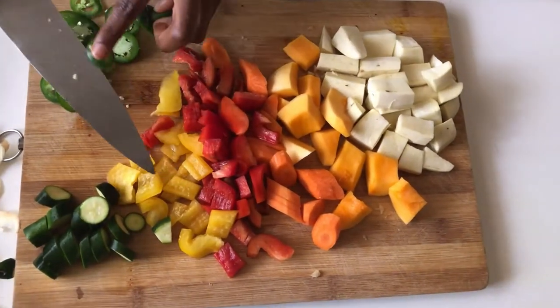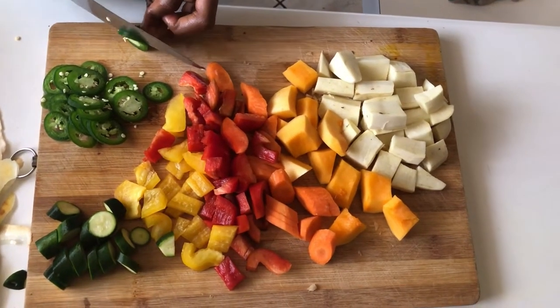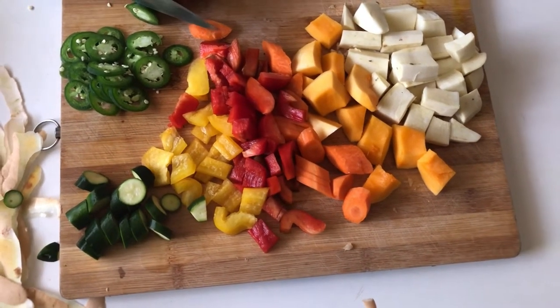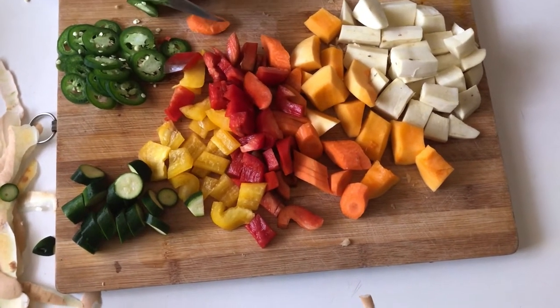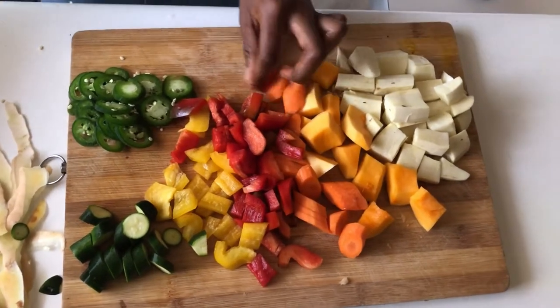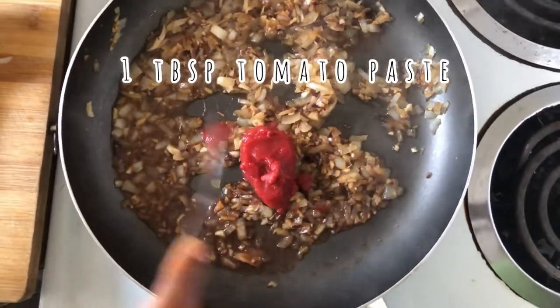I'm going to be keeping in the seeds because I want it a little bit spicier. If you want to control the amount of heat, you can just remove the seeds so it's not too spicy. But the jalapeño pepper honestly is nothing for me. Now we're going to transfer our vegetables to our pan with one tablespoon of tomato paste.